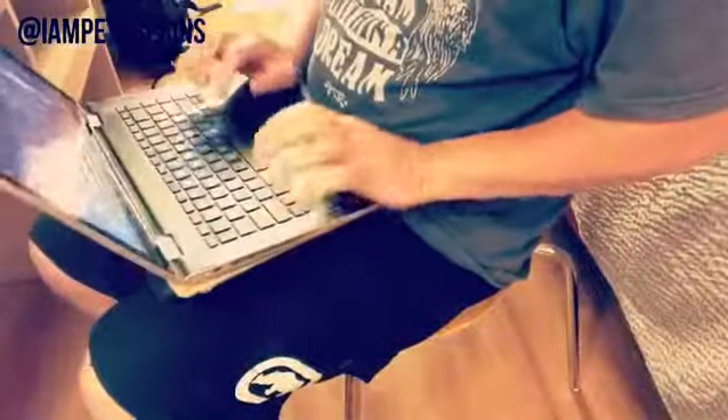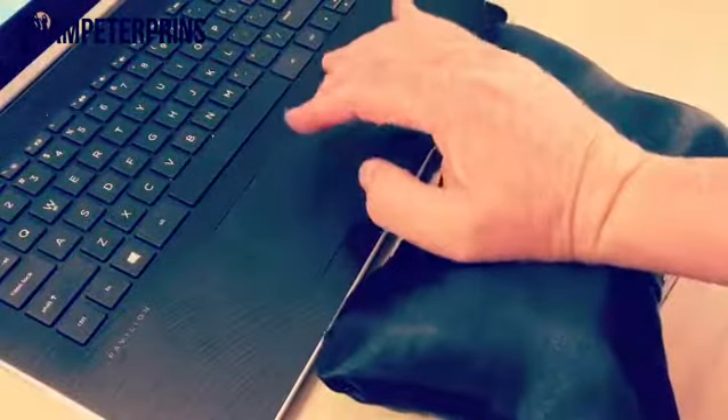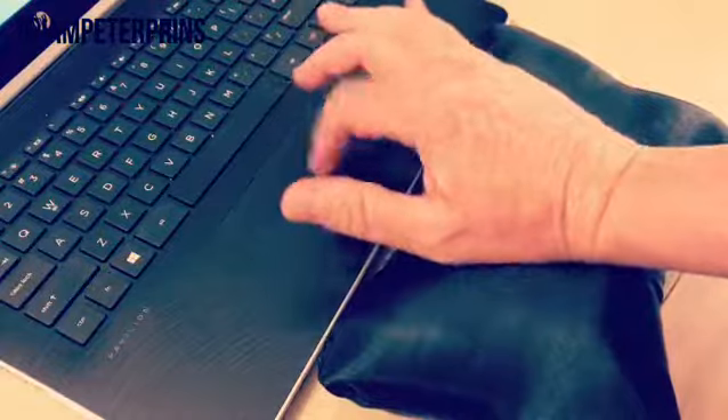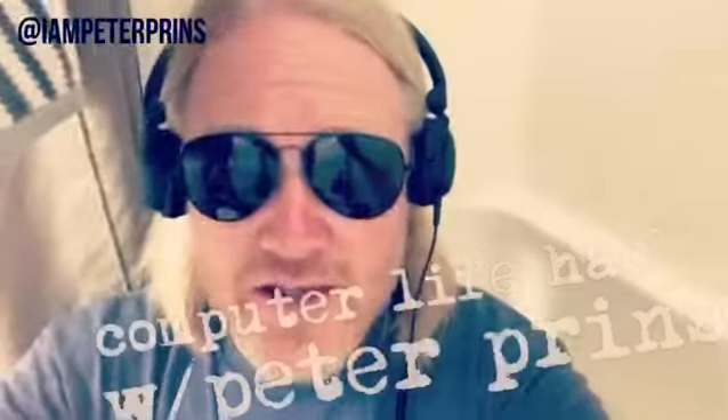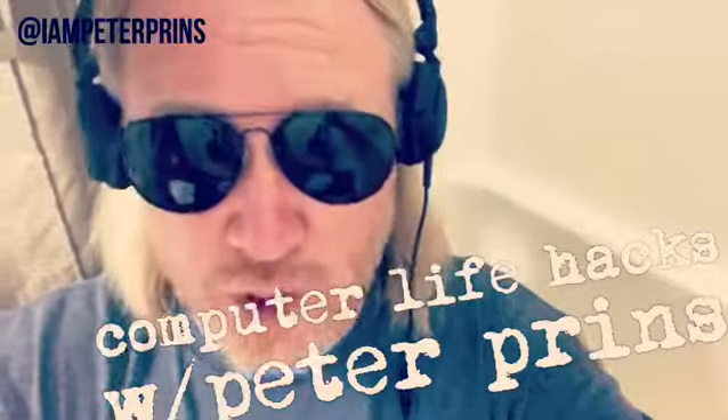Now you're set to watch some twerking videos or trolling your ex on Facebook. Plus, as a bonus, you can also use one of the car neck pillows as a wrist cushion for your free hand. This has been another installment of Computer Life Hacks with Peter Prinz.